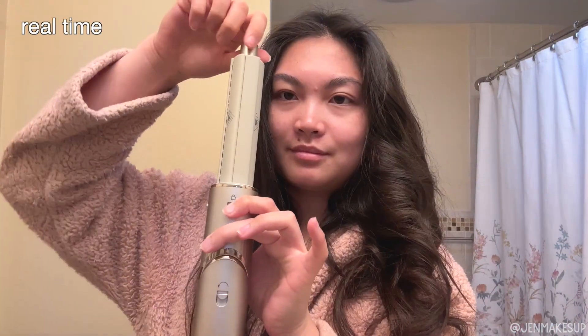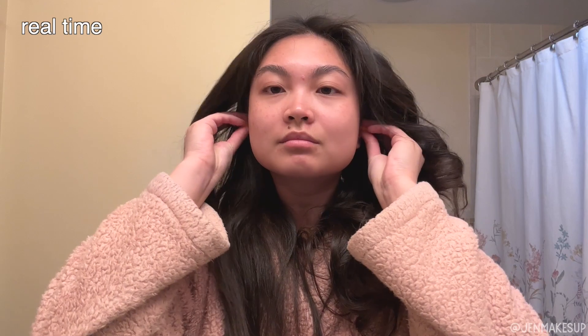That took about six minutes to do one side of my head. I'm a night shower, so I'll usually do this at night if I want to look nice the next day. What I'm really going for is just loose waves — I would never leave it as-is right after; I'd brush it out. Anyway, I hope my commentary during the process was helpful.